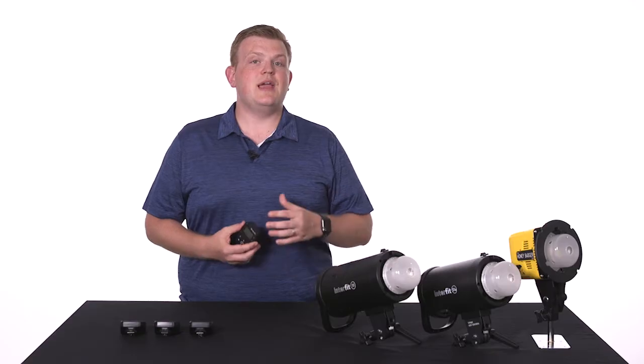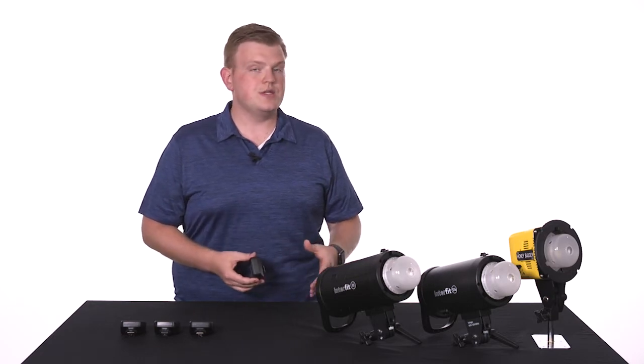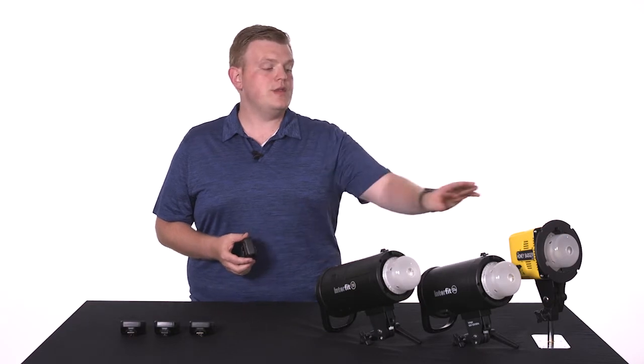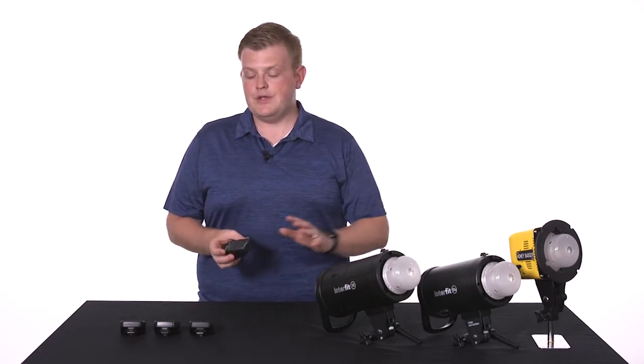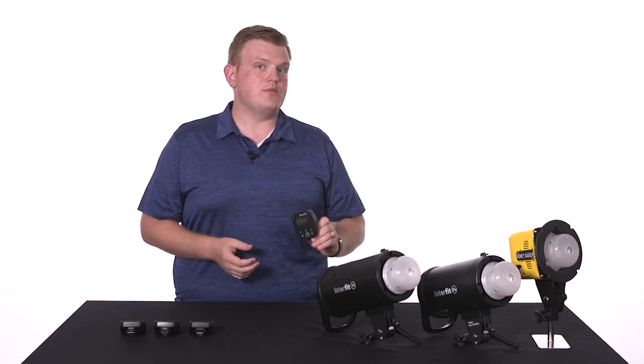The TTL remotes have eight different channels that allow you to work in close proximity with other photographers without interfering with their strobes. Although the Honey Badger has 15 channels, if you're using one of the three TTL remotes, you'll only be able to use channels 1 through 8.